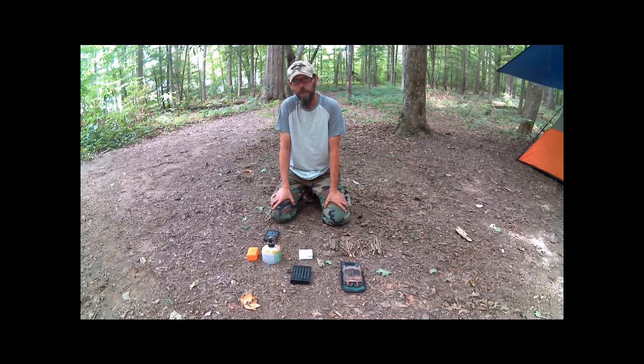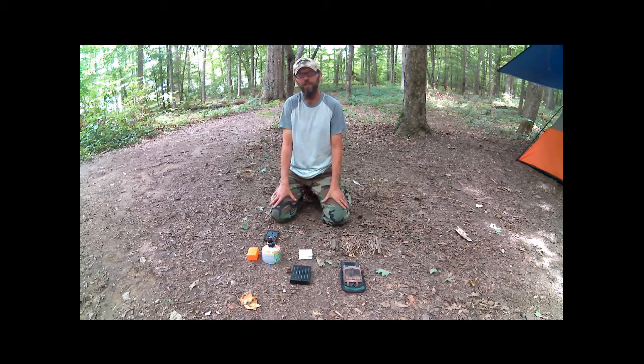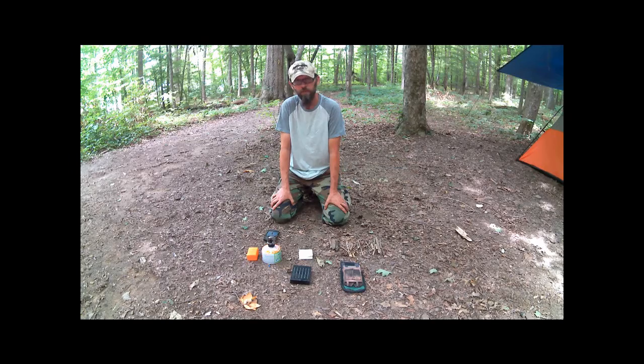If you're building a bug out bag for a short-term situation — which truly a bug out bag really should be, just designed to get you from where you're at to where you need to be in the event you have to get out of Dodge — one cylinder might be enough if you don't have to use it a whole lot. If you're trying to heat water for a whole family, maybe not. My uses for this little thing are totally different from what a lot of people's would be, and I just want to tell you my experiences with it.